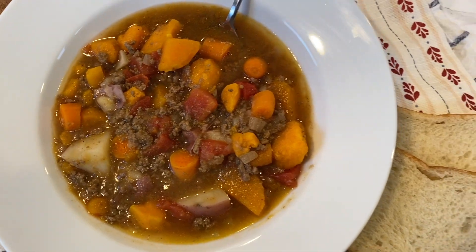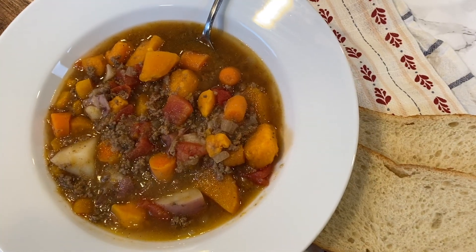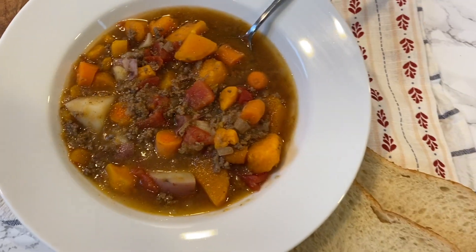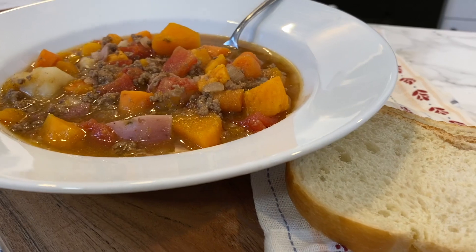Hi, I'm Matt, and on today's Matt's Life DIY, I'm going to make a wonderful fall harvest soup. The weather is changing, it's getting cooler outside, and it's time to eat a hearty, delicious, hot soup for your fall day.